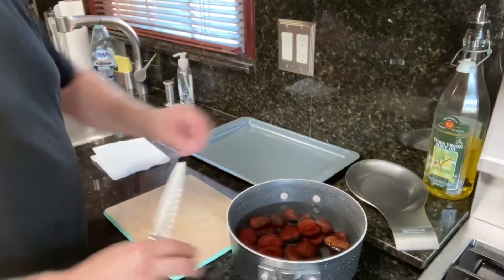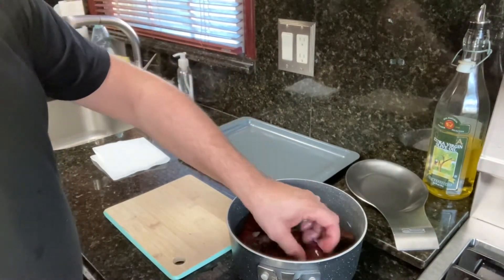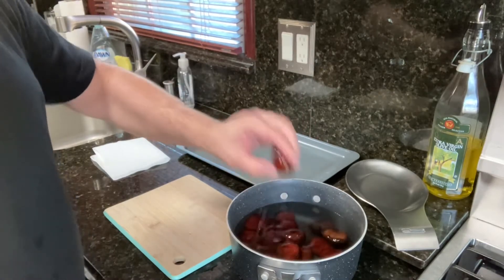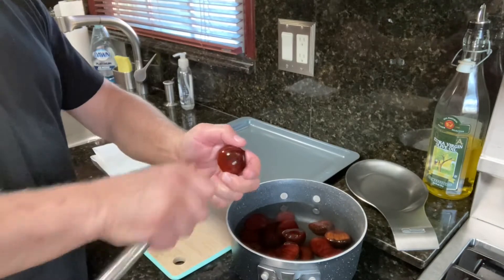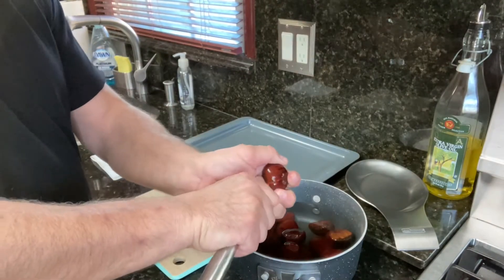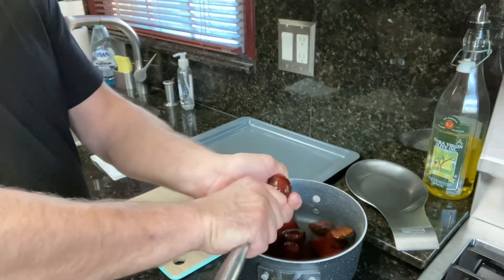So we've got the chestnuts right here. I kept them in the water for a good maybe an hour, because that way it makes it easier to disconnect from the skin. And the only thing we do — this is what my mom used to do — she used to do the cross.